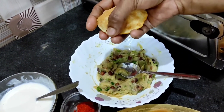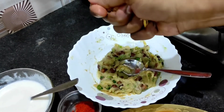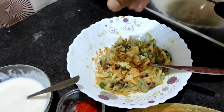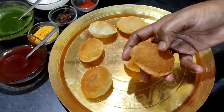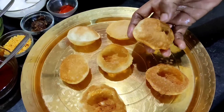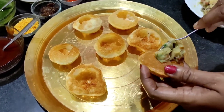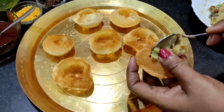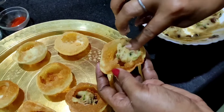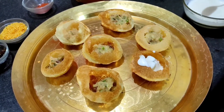We will put this in the bowl and put it in the bowl. We will put the puchkar in a crisp. Put the puchkar in the bowl and put it in the bowl. Then, we are going to put in the filling. If we are going to put in the filling, then we will put in the filling.